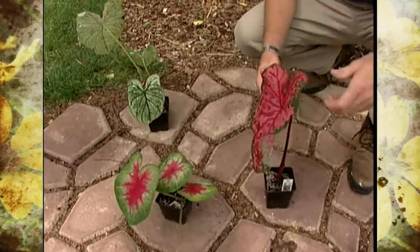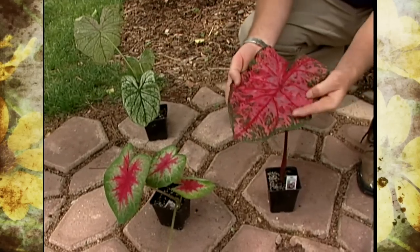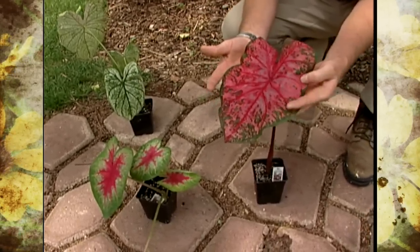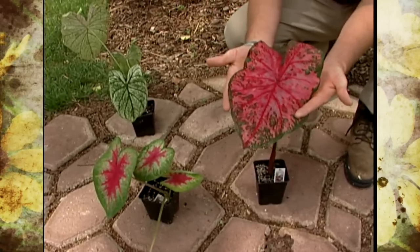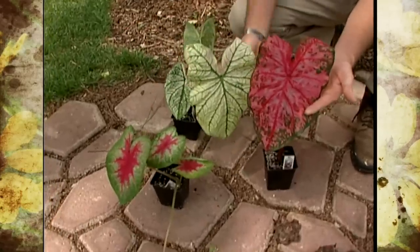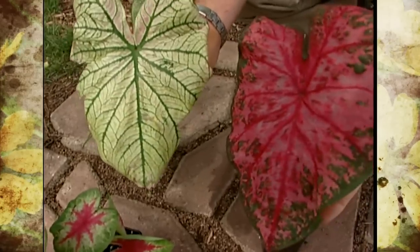Caladiums are in the same family as elephant ears, or the Arum family. In fact, the leaves sort of look like little elephant ear leaves that are smaller and a lot more colorful. The colors that caladiums are available in are reds, pinks, whites, and greens, and all sorts of variations, combinations, and even specklings of these different colors.